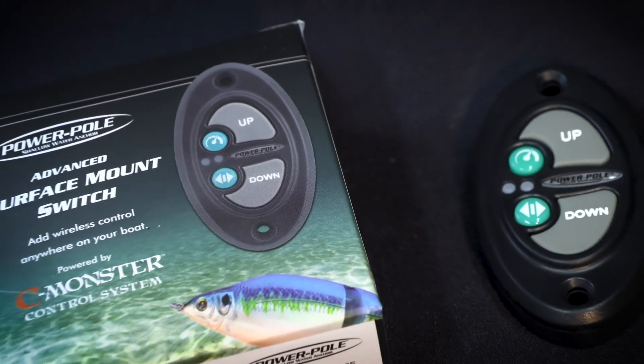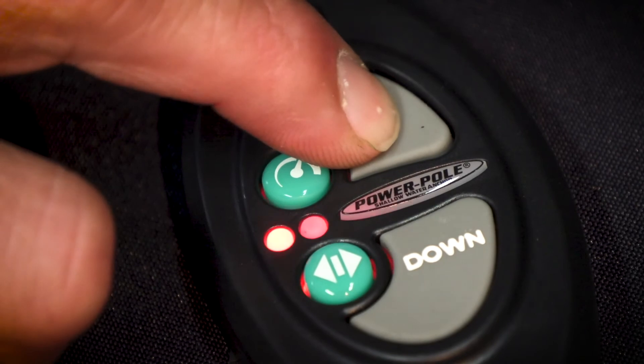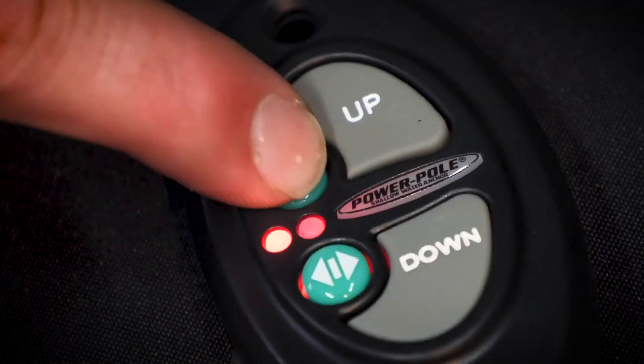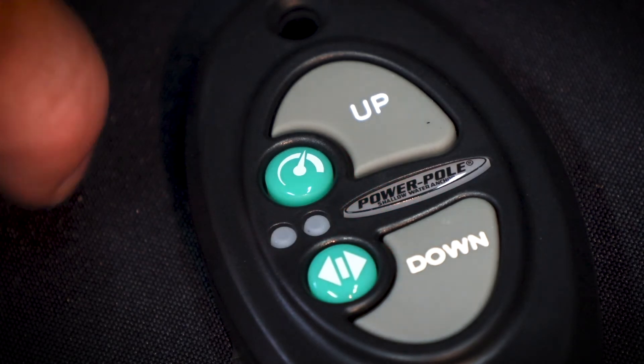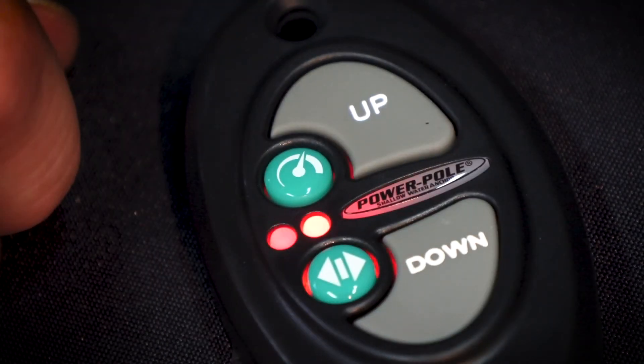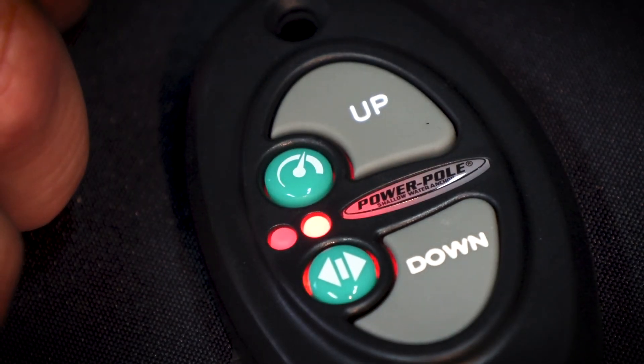That covers pairing CM1 remotes. Now is a good time to talk about some of the features of our dash switch. The dash switch has two additional blue buttons. The top button is the speed control button and can be used to toggle through three speed settings: slow, medium, and fast. The LEDs will flash at a speed corresponding to the speed setting.